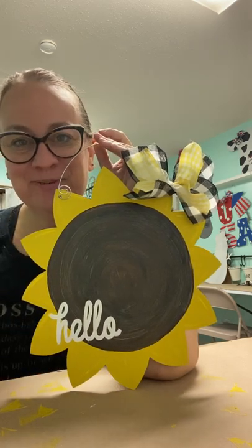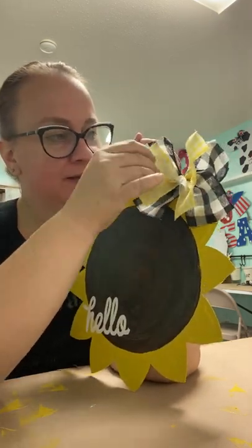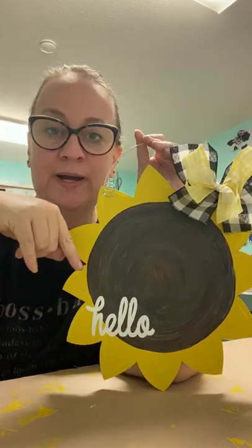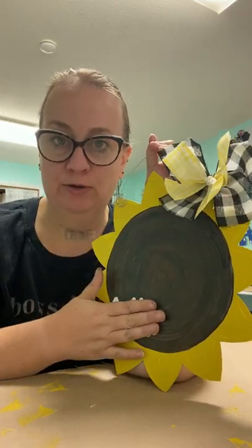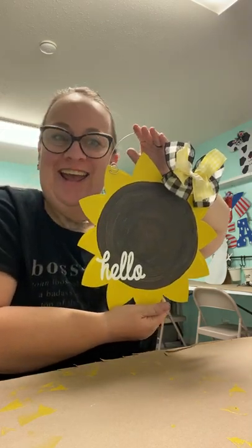There it is — your completed sunflower! It's ready to hang on the door, outside, on your office door, or on your wall. You may have to fluff the bow occasionally. If you have any questions about the vinyl application, replay this back, go to the vinyl application video under 'How To' videos on this YouTube channel, or reach out to us by email, call, or pop in one random Tuesday afternoon — we're more than happy to apply the vinyl for you if you feel nervous about it. I hope you all had a great time making your sunflower. Have a good one!